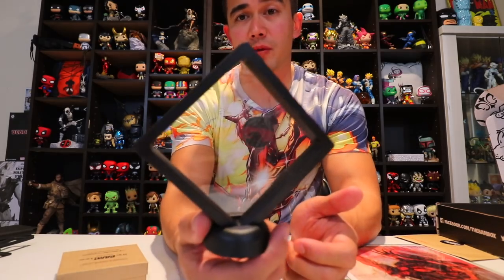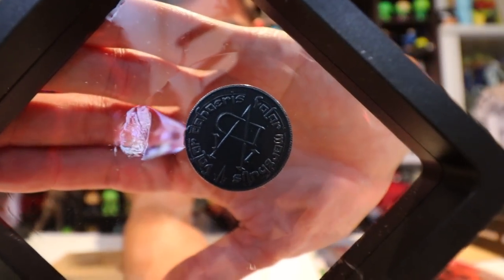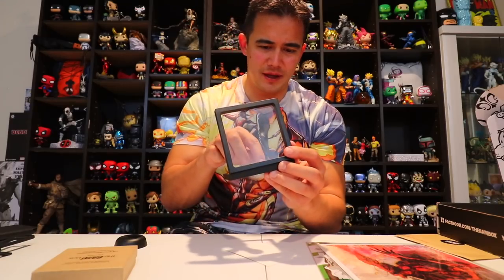These two pieces of artwork are really awesome, but I'm confused because there's no info card inside — there's usually a little booklet that shows you everything in the box. From what I found online, one of the franchises is Game of Thrones. Whatever this is on the back, I think this might be the 'No Face Man' coin. This opens up and you can move it around — it's basically a display case.